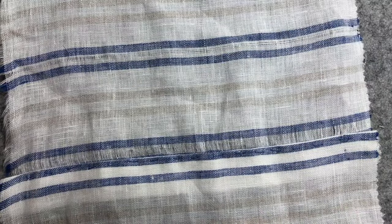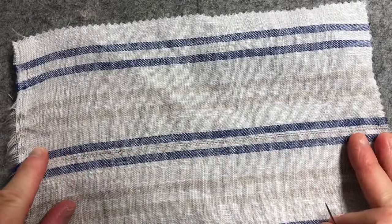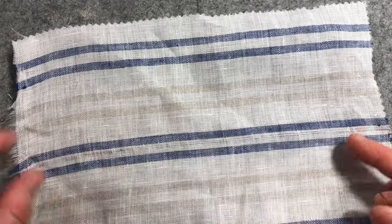So the first step you'll need to do, which I've already pre-prepared but I'm going to show you how it's done, is select an area that runs across your fabric where you're going to take out the cross threads.